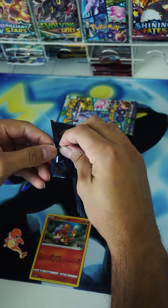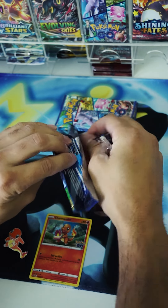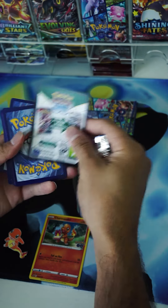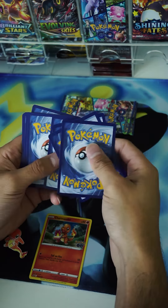Let's get right into this three-pack opening. Hopefully we pull some bangers. It's been a while since I posted a video, so hopefully this one is a nice one. And as you can tell, it's been a while since I opened up any packs with that messy pack opening. But the first pack is now open.